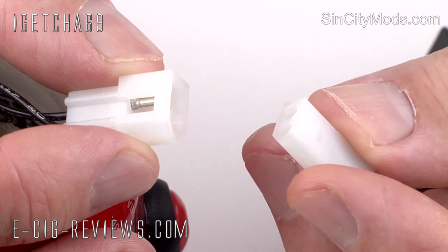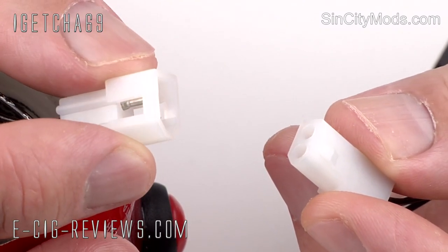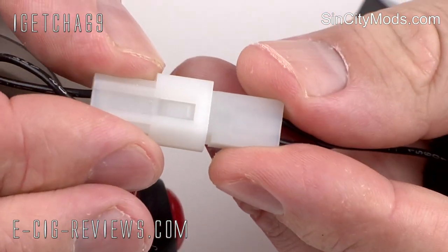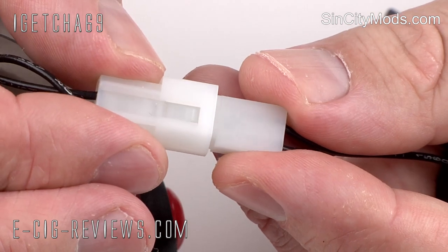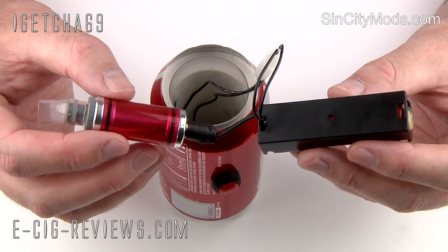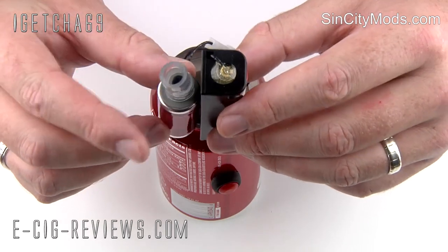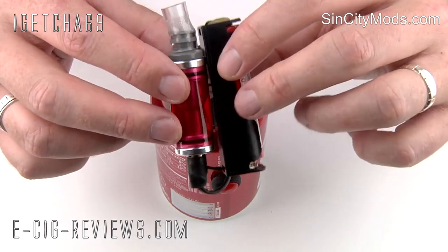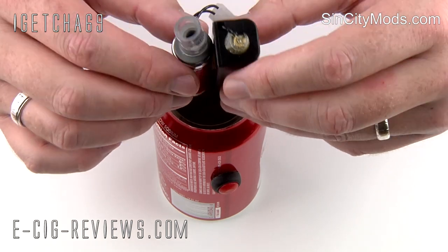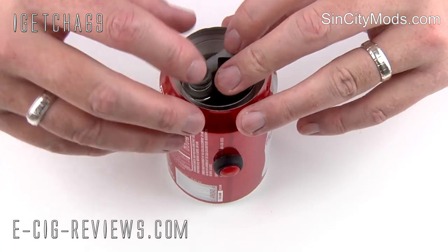Coming out of the battery you're going to have a male connector, and inside the actual can mod you're going to have a female connector, and you've just got to push the two together. So now all the electronics are connected together, we just need to fit it inside the can. The easiest way to do that is to fold it over so the cartomizer tank is running parallel with the battery. Just avoid the switch, which is sticking out slightly inside there, and slide them both in together all the way down to the bottom.